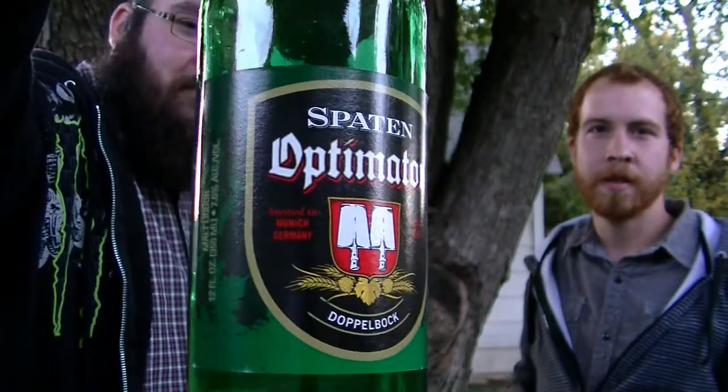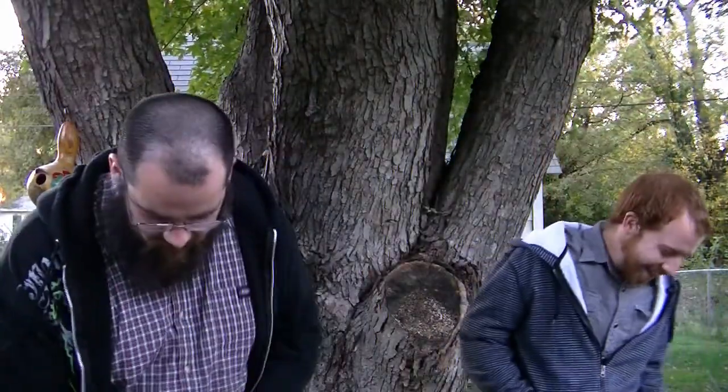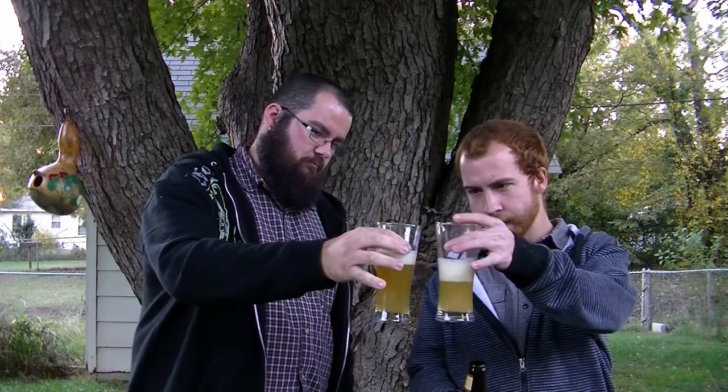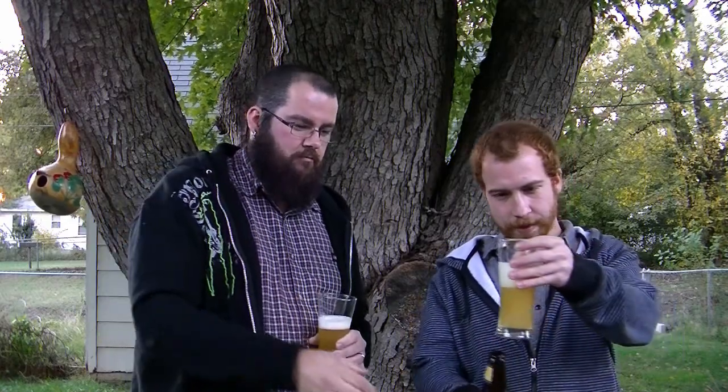We just had Spin Optimator — not to be confused with the masturbator. This is the Boulevard Unfiltered Wheat. I think I've had this before; I don't think I liked it. But I'm running out of beers and places to go — I just do one every day. So Broadway Liquor, come on, get something different. All right, yeah, I think we're going there.